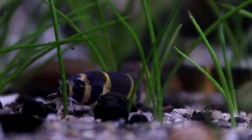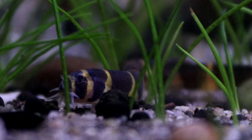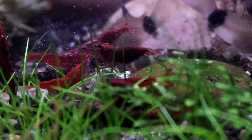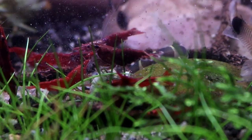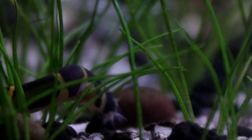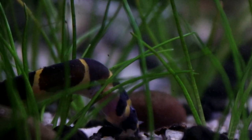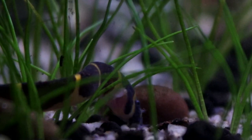This can be algae wafers, sinking pellets, or mine really enjoy the Tetra Crusta Menu that's meant for shrimps. And although they will certainly eat any uneaten food from the fish above, it's not a good idea to rely on this alone, so make sure you are target feeding them at least once per week. And why only once, you may ask? Well, that's because of the other thing you need to bear in mind.